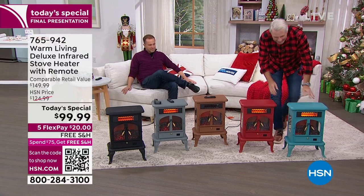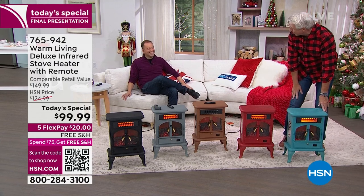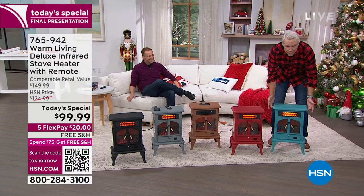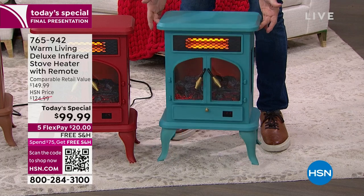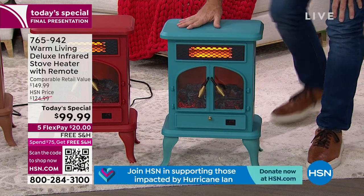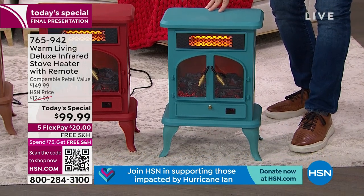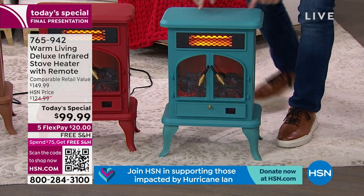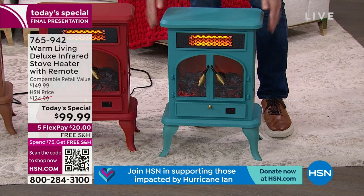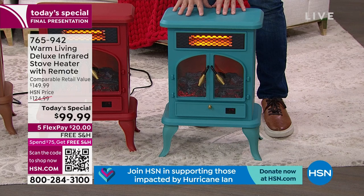These weigh 10 and a half pounds — I can lift this with two fingers, which basically makes it mobile. To get it going, you just assemble these four legs with a Phillips head screwdriver in less than five minutes. Then you plug it in and you're good to go. It is 22 and a half inches tall, 15 and a half inches wide, and about 11 inches deep — a relatively small footprint.